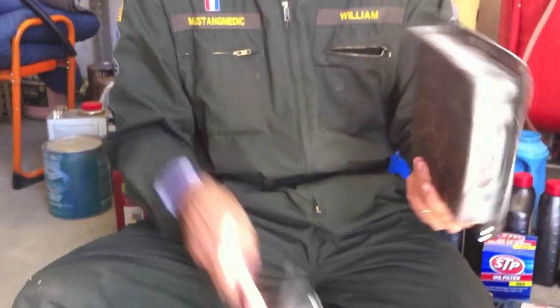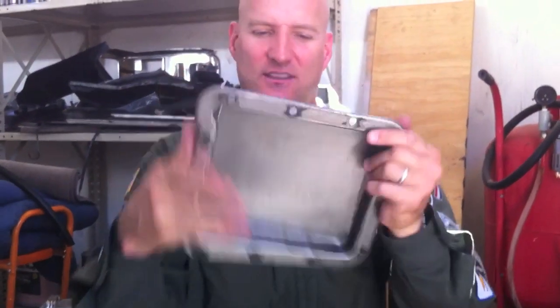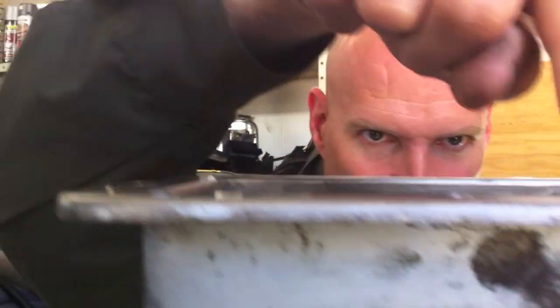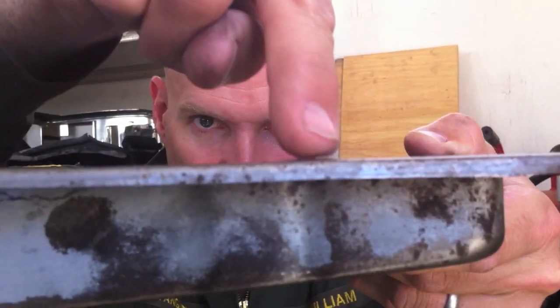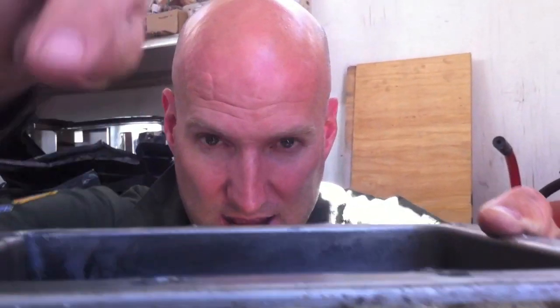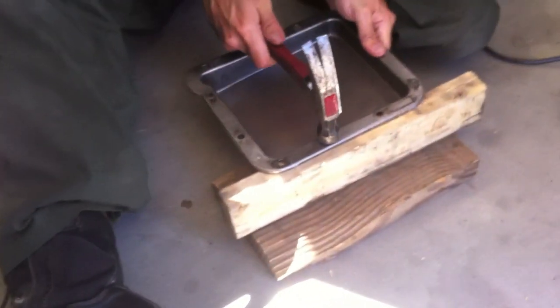Here's the transmission pan — it's tiny for the 260 compared to the 429. You'll notice there are little high spots where the bolt has pressed in. This one isn't too bad, but you want to take your hammer and tap these back down and make them flat. If you leave these pressed in, you'll get leaks between your gasket, so flatten them out when you have the pan out.